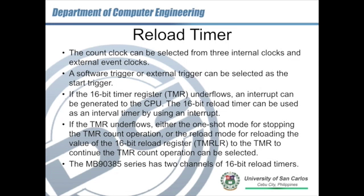The 16-bit timer register, also known as TMR, underflows. As mentioned earlier, it can generate an underflow interrupt to the CPU. If the TMR underflows, we can select either one-shot mode — which stops the timer count — or reload mode, which reloads a 16-bit reload value stored at register TMRLR. This 16-bit value is reloaded to the timer depending on the configuration: either reload through underflow or reload via an external trigger.